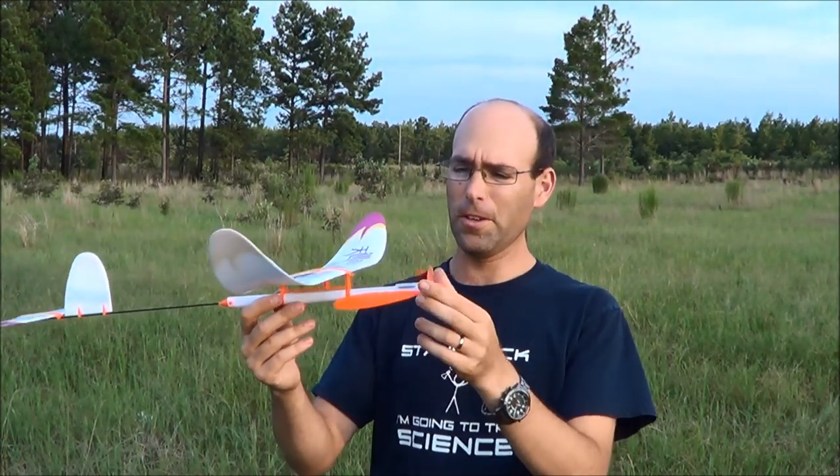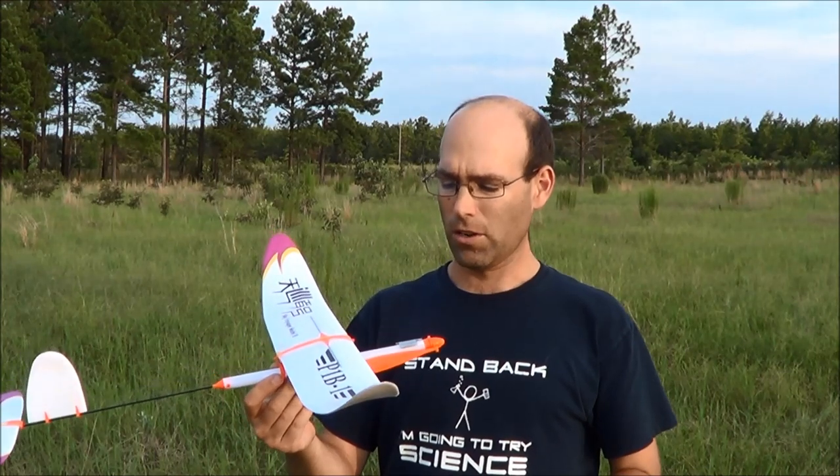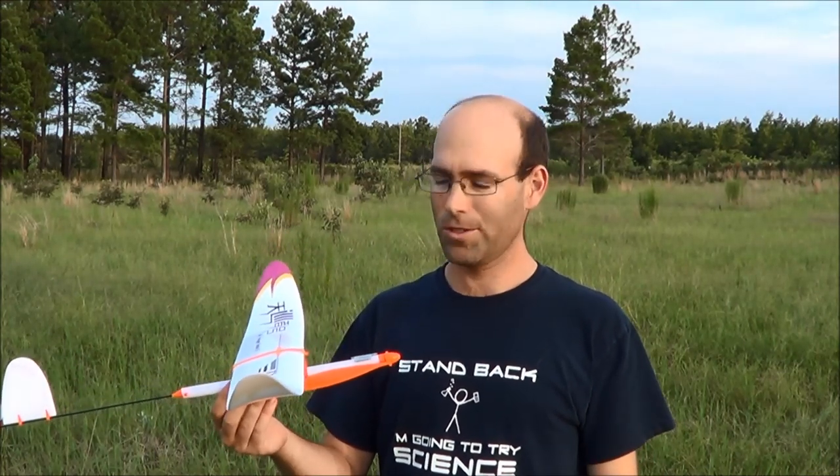All right, so we're out here in the middle of the field with the P1B1 Sky Voyager. I've not done any of this — what you're going to see are the very first flights with this airplane. So what we'll do is we'll just go through the process of flying it and show you how to do that.